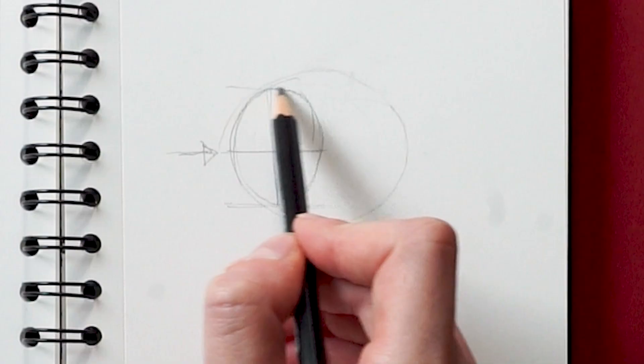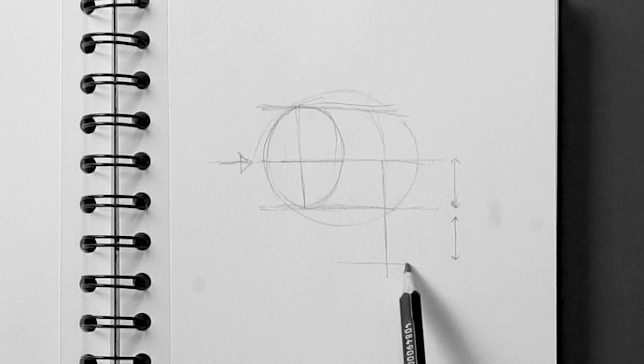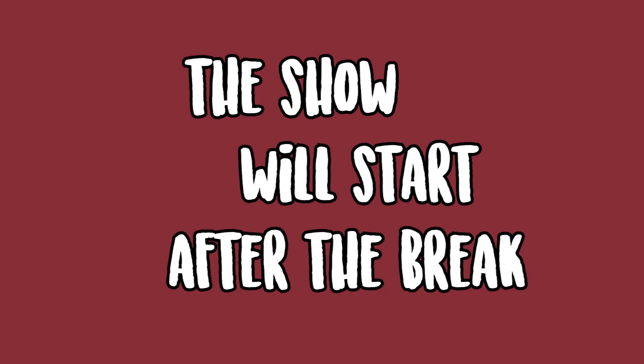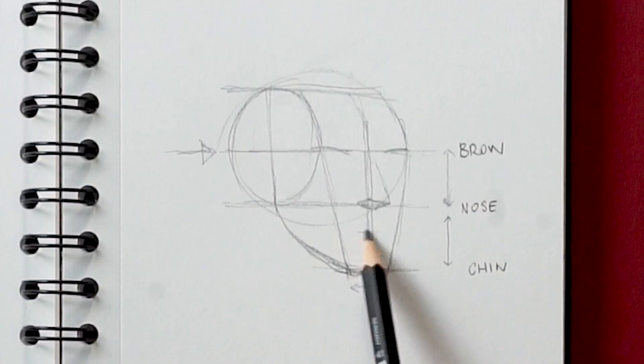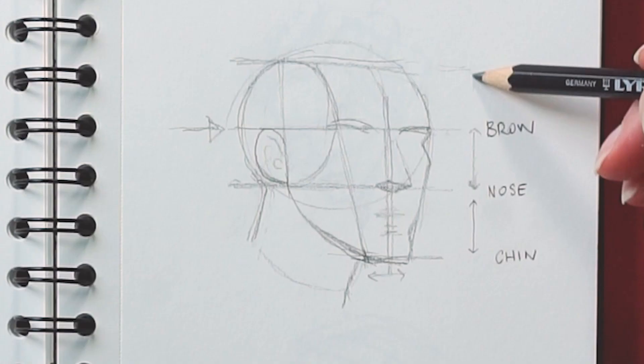Start by drawing the basic face structure that I explained in the Loomis method video. There is a 60-second short that you should watch before this one. I will add the link at the top of the screen and in the description box. Now that we got over this and you are pro at drawing base structures, let's go on and explain how to better understand the 3D structure of a face.